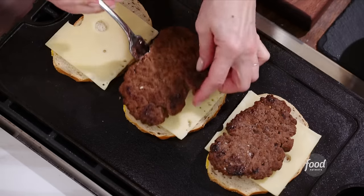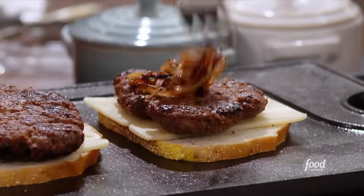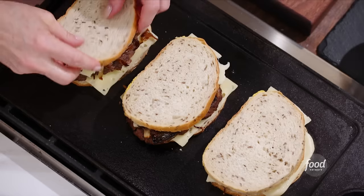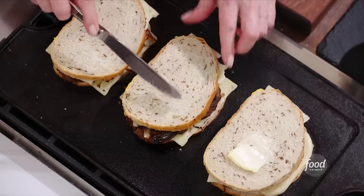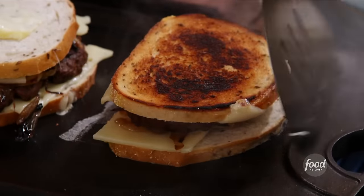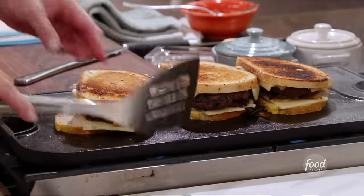Then the patty goes on, and then these gorgeous caramelized onions we made earlier — just slather them on. One more slice of cheese. Now let's get the top on. Let me get a little bit of butter on the top of each slice of bread. Let's turn it over and see what happens. Smush it down. There we go.